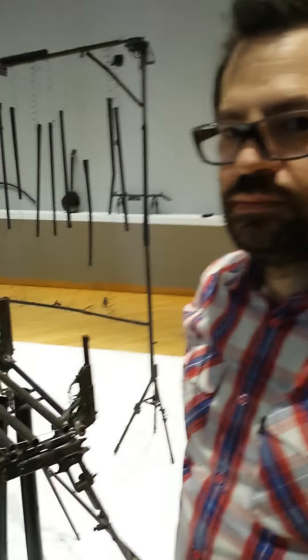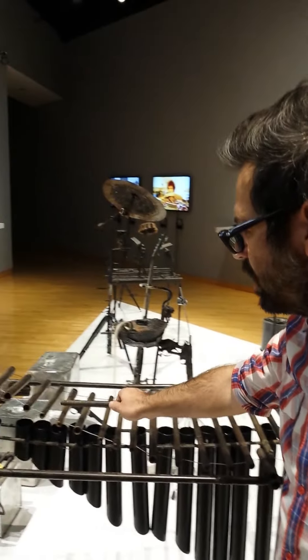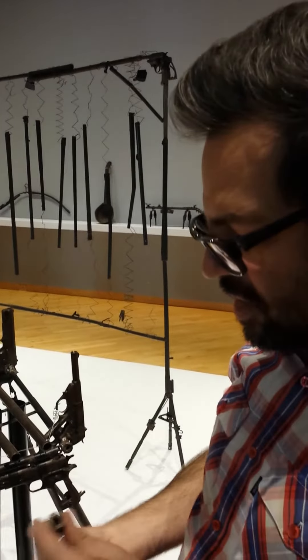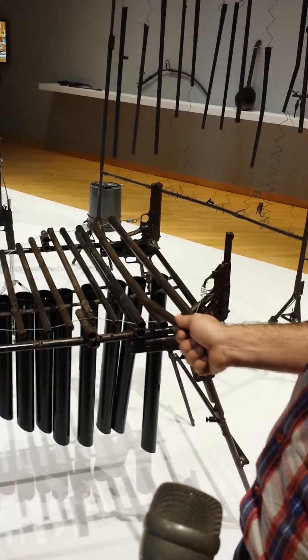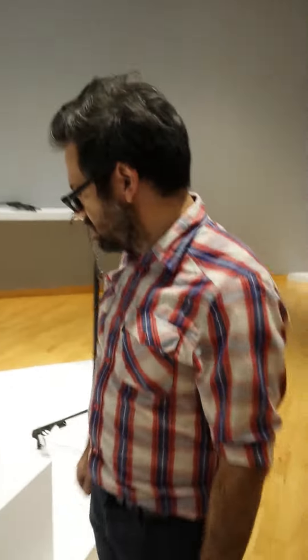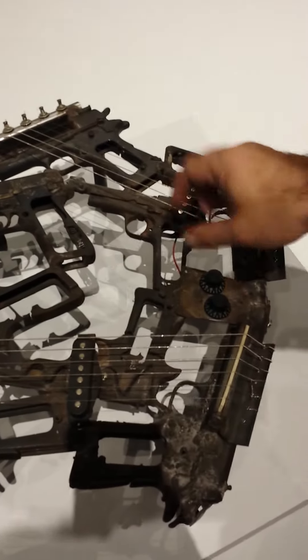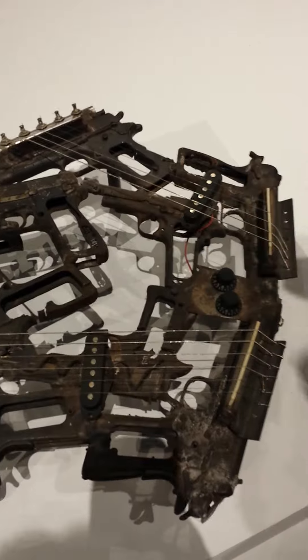This is a xylophone, and it's interesting to see how depending on the length of the cannons — for instance, this was part of a rifle — you can get different notes. For instance, here this is a psaltery which is made of handguns. It's actually electric, so it has the pickups and you plug it in and you can play with it.